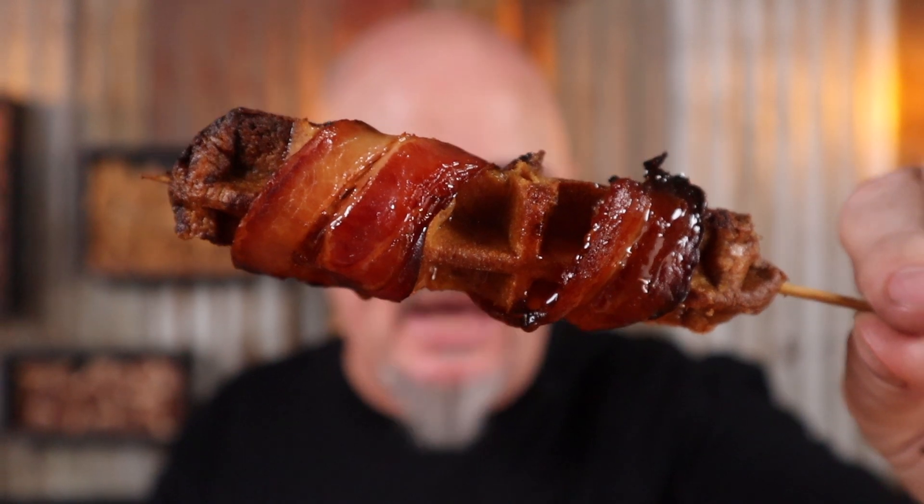How good does that look? It almost looks moist. Absolute filth! I'm Chewy and in this video I'm stabbing waffles and bacon with a stick and roasting them until they're crispy. So just sit back, grab a breakfast beer or two and let's get into it.